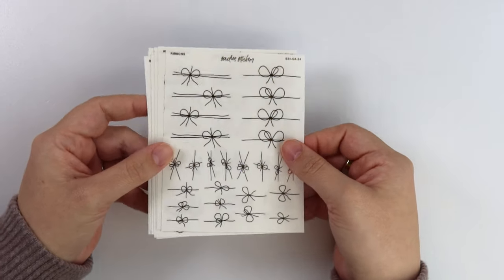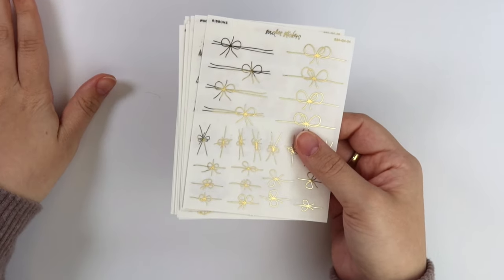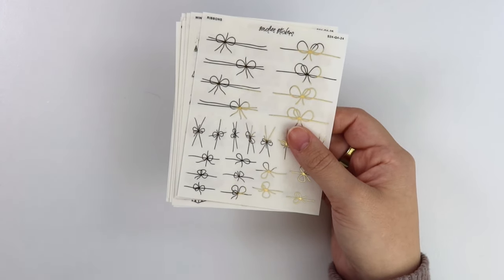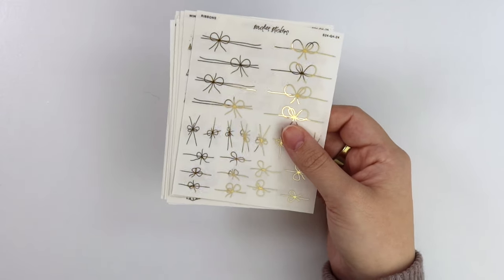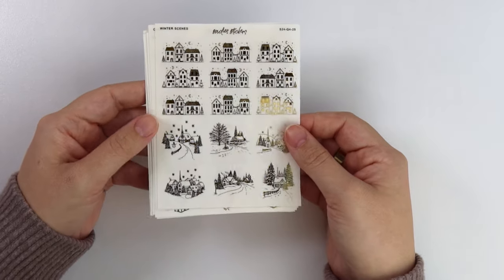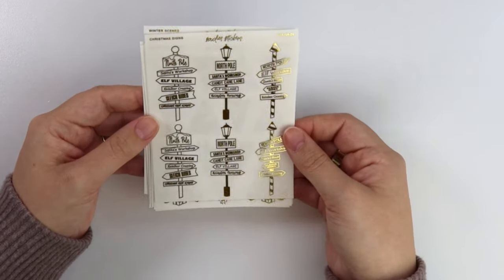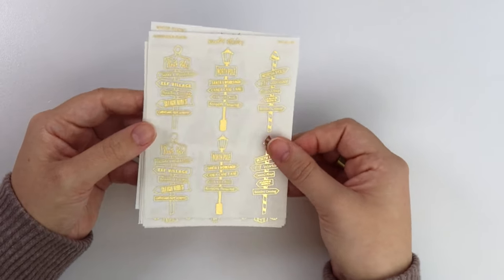You can put these on top of presents — I'll show you in a kit. At least one of the kits has these ribbons foiled on a gift, so that's what they're intended for, but you can use them for a bunch of different things. We have some winter scenes and then some Christmas signs — like North Pole and stuff like that in a couple of different styles. That is everything for the foil this week, super simple.